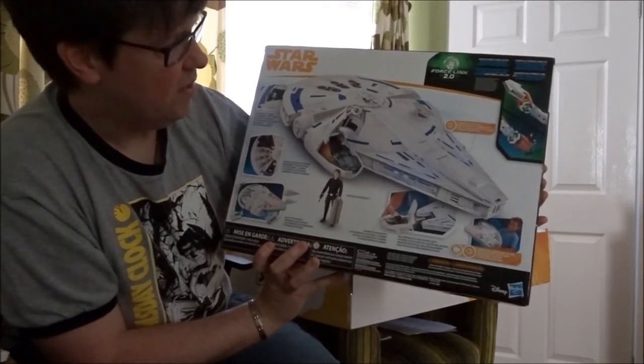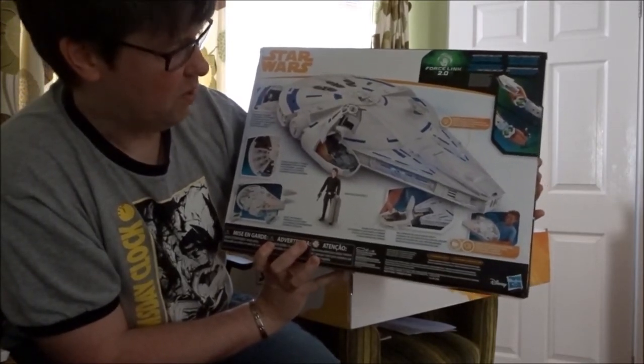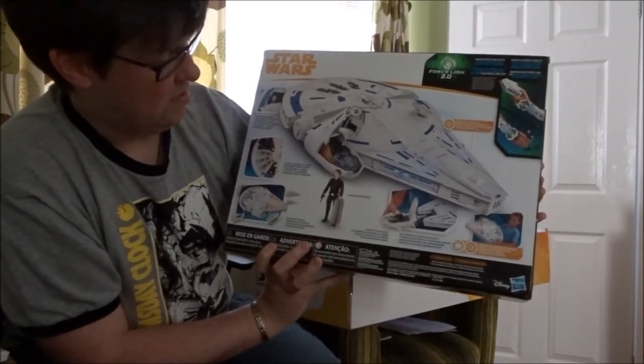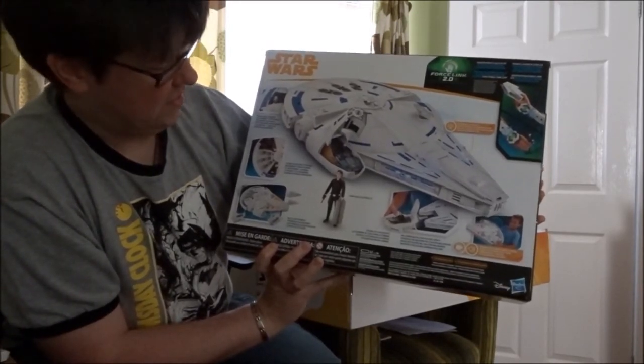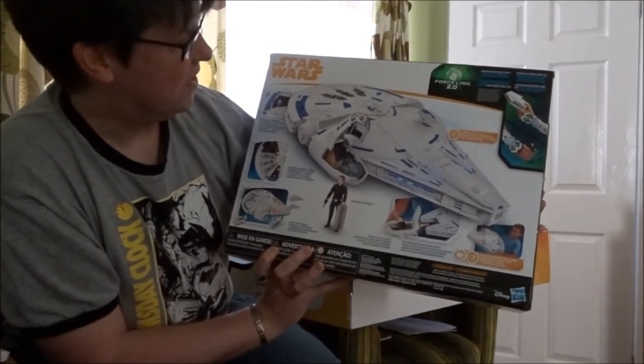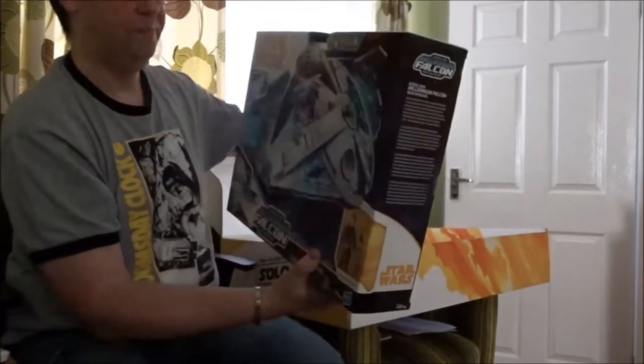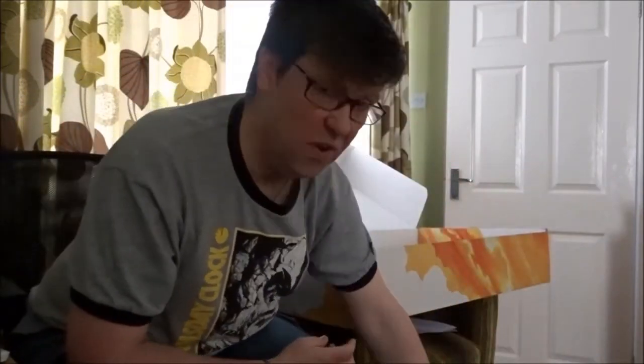It's a bit smaller than you might expect. The front pops off so you've got the detachable cockpit — you can put Han in there with the case he's carrying, he's got his blaster, and you can lay his feet in the back. It's Force Link 2.0 compatible as well.